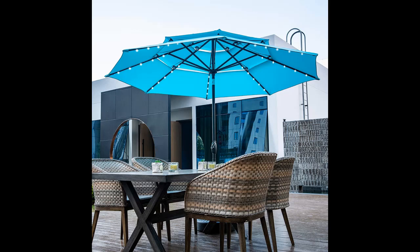Find or read reviews that people are talking about the Klizmos 10ft 3-tier Patio Umbrella with Solar Lights, Windproof Outdoor Market Umbrella, Large Waterproof Table Umbrella with Tilt and Crank.